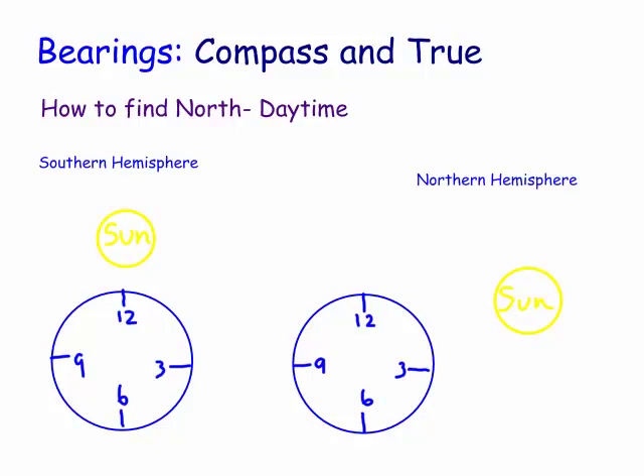So, first up, how do we do it? In the southern hemisphere, let's make some sort of time - suppose it's about 10 to 4 o'clock. What you do in the southern hemisphere is you would, first of all, line your 12 up with the sun. And then you bisect this angle. Basically, this would be true north going out that way - bisecting the angle between the hour hand and the 12, which you're pointing at the sun.